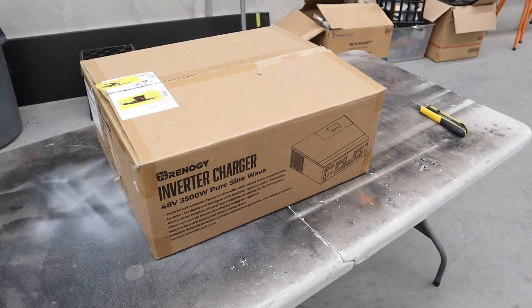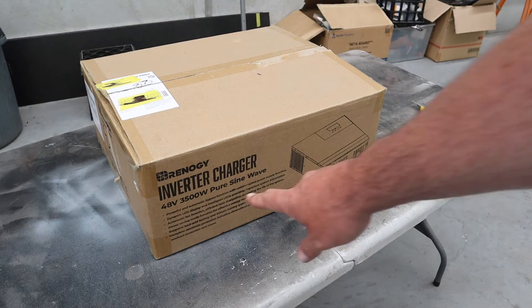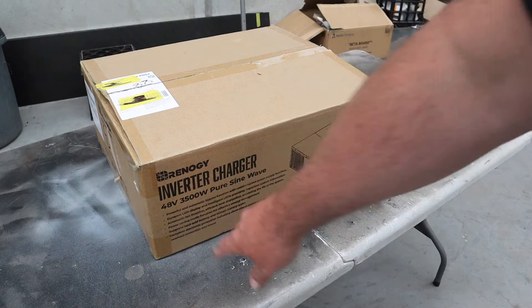One of the inverters has arrived — a Renergy. Now this was quite cheap because it says 3,500 watts, but they are assuring me it is a 5,000 watt unit. It did come from their website so we shall soon see — let's get it open.